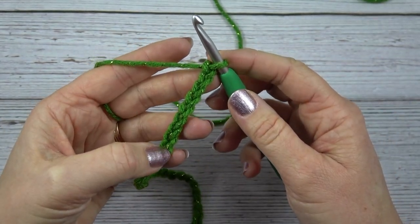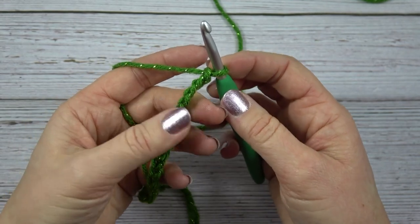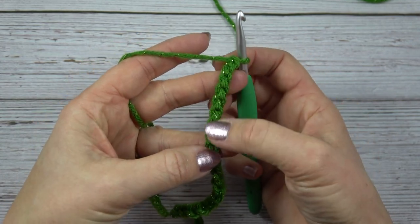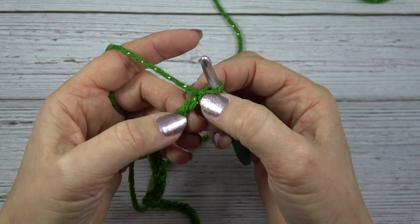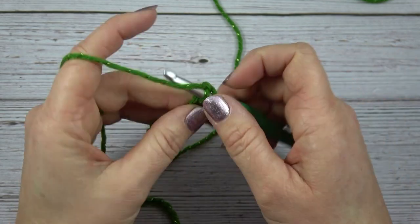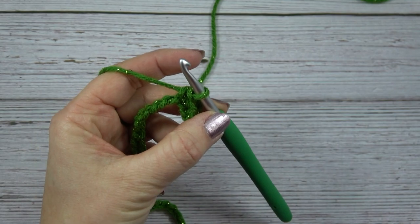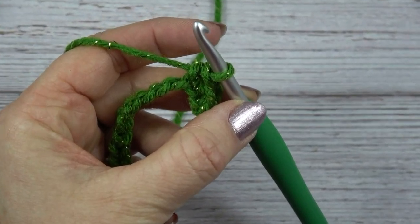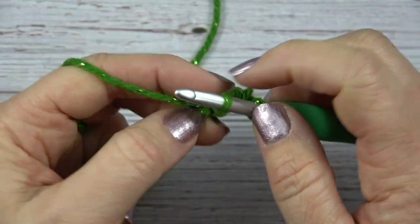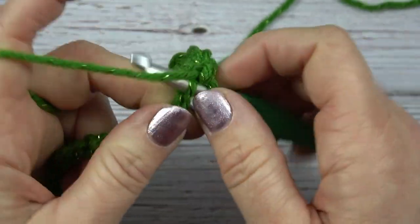I'm going to work a base row in single crochet to give a nice straight edge for the bottom of the wall hanging. I'm going to turn my chain over — this is the front of the chain with all the V's. Turning it over, you'll see all these bumps. I'm going to skip the first chain and work into the next chain in the back bar, doing simple single crochets all the way across.